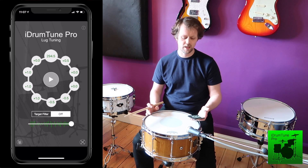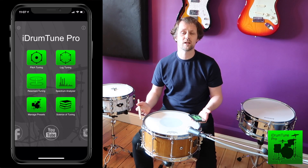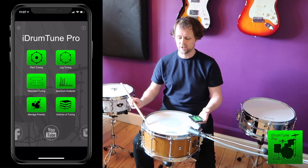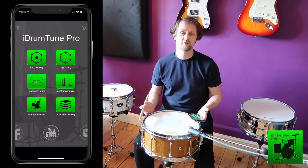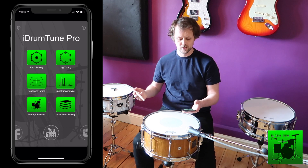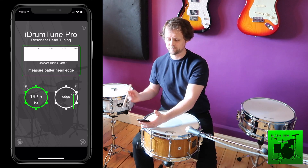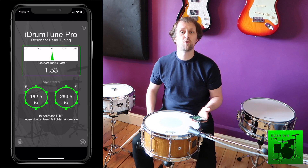The next thing I can do is check the resonant tuning factor. The resonant tuning factor really defines the ratio between the fundamental frequency at the center and the overtone at the edge, and that gives us an understanding of how the two drum heads are tuned, because the resonant drum head actually changes that ratio. In resonant tuning mode, taking a reading at the center and a reading at the edge gives me a resonant tuning factor of 1.53.